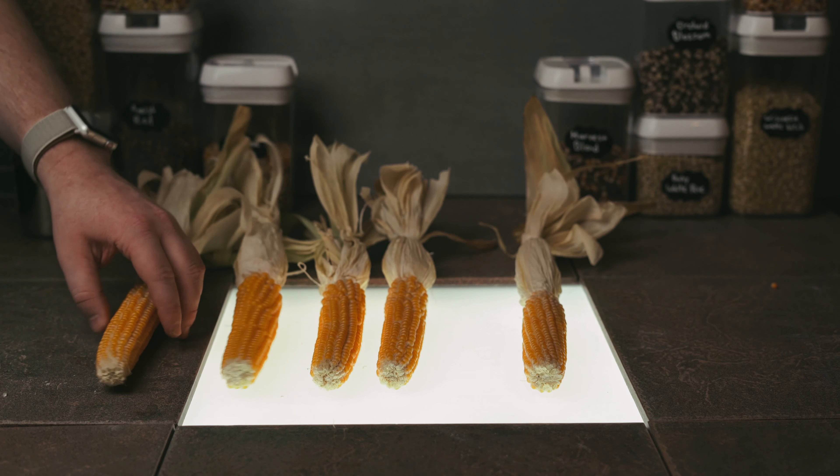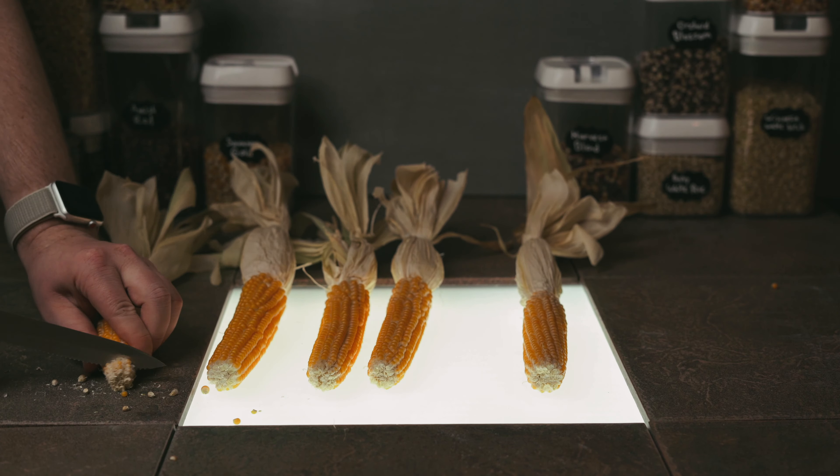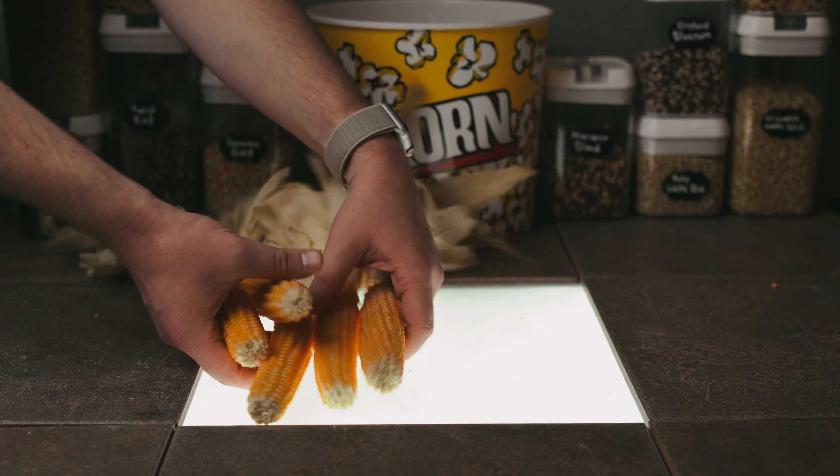I'll show you two ways to store your popcorn. The first is as a cob — just score the ends and snap them right off. And we're going to set those aside to bag in a second.